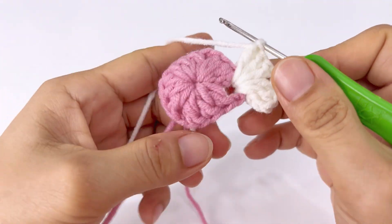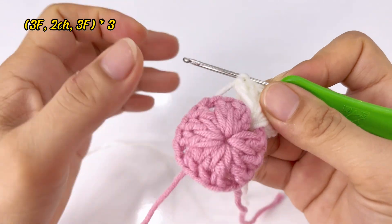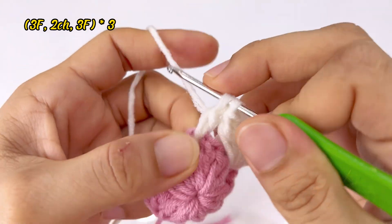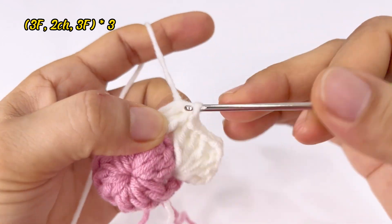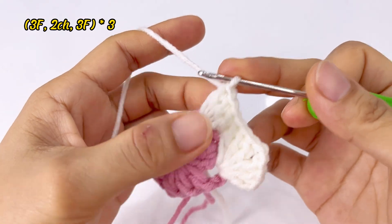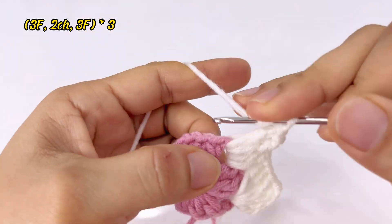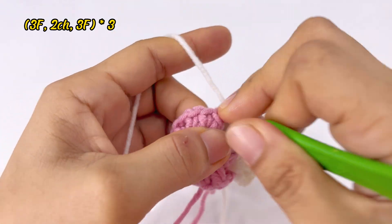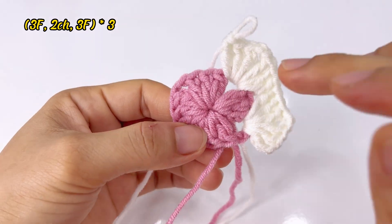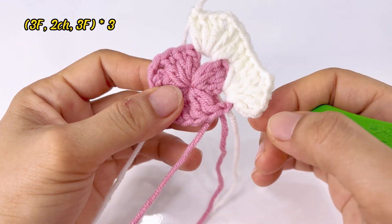Các bạn đã xong 1 góc ô vuông đầu tiên rồi. Các góc ô vuông còn lại cũng móc tương tự. Cái sợi len màu hồng các bạn sẽ chừa lại để nối tiếp hàng thứ 3, chứ không cắt len. Bắt đầu góc ô vuông thứ 2 cũng móc tương tự: 1 cộng 3 mũi kép, cách 2 xích, 3 mũi kép tiếp. Rồi 3 mũi kép xong, lại cách 2 xích, móc tiếp vào góc ô vuông đó 3 mũi kép nữa — 1 kép, 2 kép, 3 kép. Rồi 2 góc ô vuông còn lại cứ 3 kép cách 2 xích tương tự như vậy.